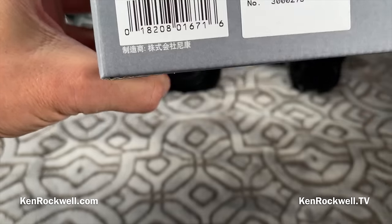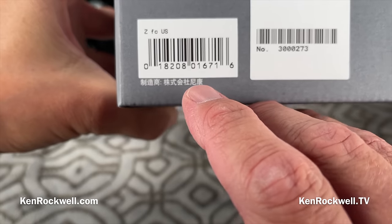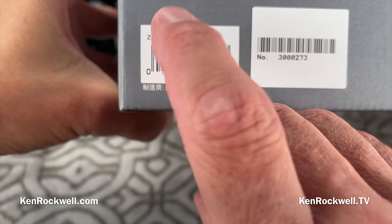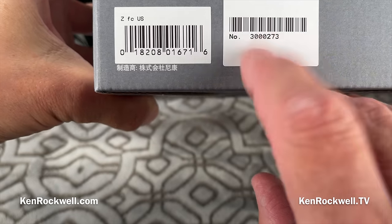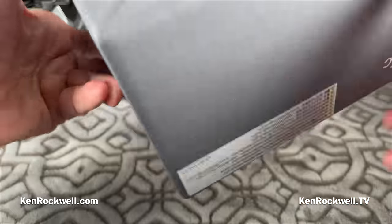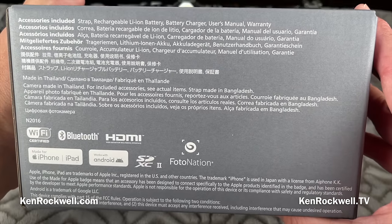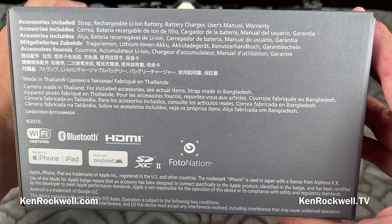Today, since we all buy online, nobody buys in a store except people with rotary phones — so it doesn't really matter what the box looks like. It says ZFC US — make sure this is US, that means you got a United States version. Here's a serial number, which had better match the one on my camera. The box lists accessories included — and that's the whole point of this. This is not a review; this is an unboxing, just to see what I got.